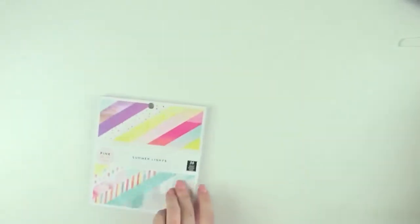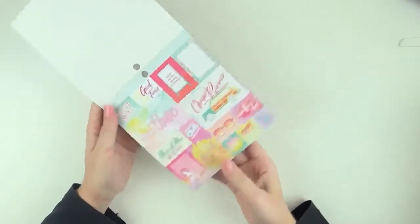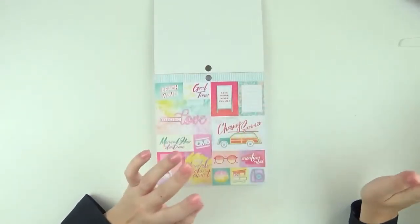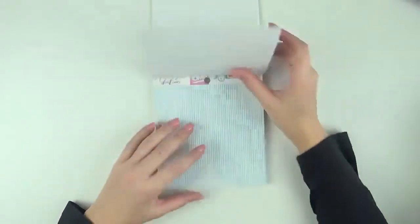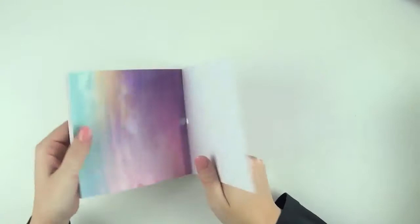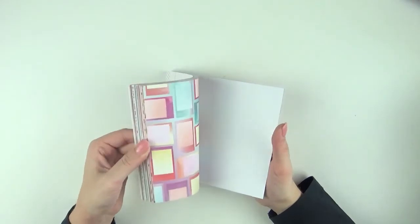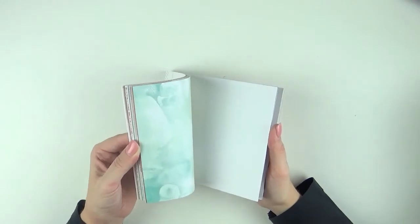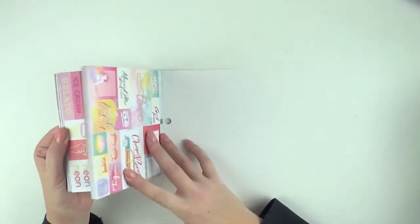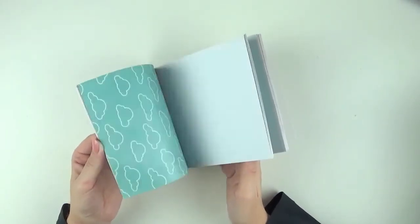I do have the 6x6 pad and I love these 6x6 pads because the papers that you love in the 12x12 sheets you get on a smaller scale. They're the same patterns, just smaller — perfect for card making, Project Life, or your scrapbooking projects. I really like using the smaller prints on my 12x12 pages.